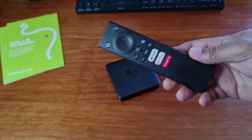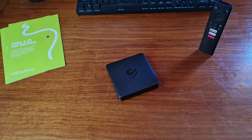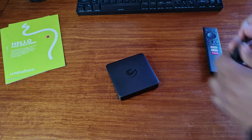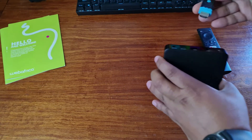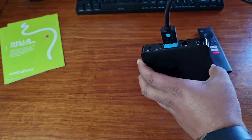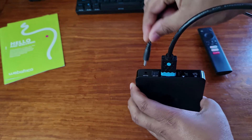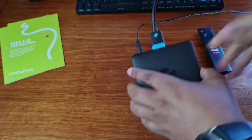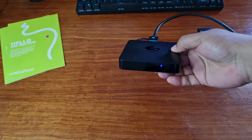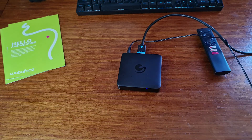Now we're going to connect the HDMI cable from my TV as well as the power cable. We're plugging in HDMI on the back as well as power. Here we see the status LED switching from red to blue, indicating that our device is switched on.